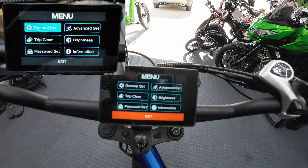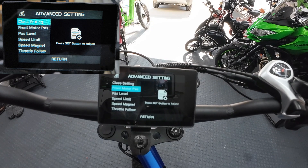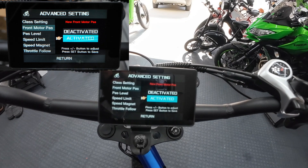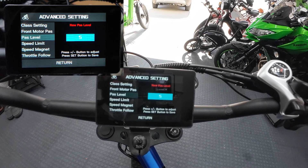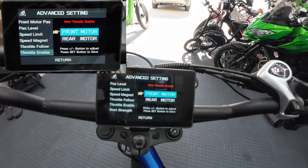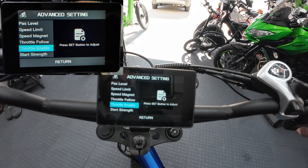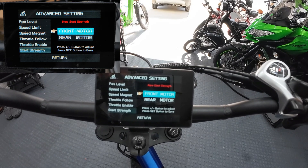Let's check out the settings and see if I notice any differences. Going into the advanced menu - class setting, and then: front motor pedal assist. Look at that - now you can change whether you want pedal assist on the front wheel or not. It used to default to no - this bike never had pedal assist on the front wheel, they had it deactivated - but now you can turn it on if you want. Going further: throttle enable is a new thing. You hit the set key and you can say whether you want your front motor to have throttle or not. You can turn the throttle off on either wheel - very interesting.